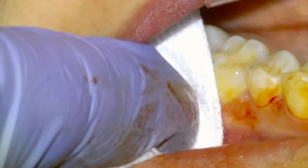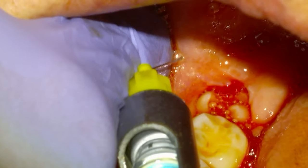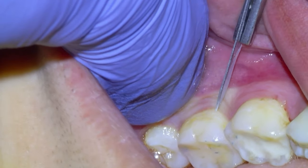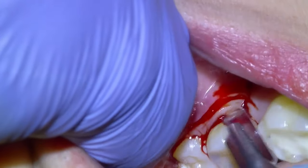The follicle comes out with this one as well. We're going to remove the follicle — in this case I actually just used a tissue adhesive since we had pretty good hemostasis. We're going to get started with the lower left wisdom tooth now; we would have administered a block with an inferior alveolar injection.